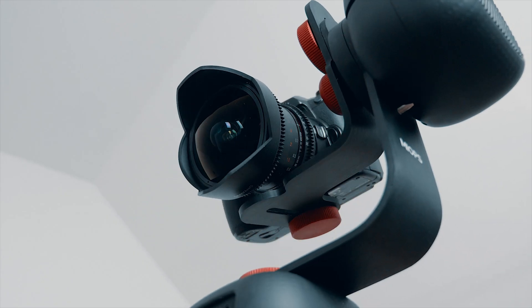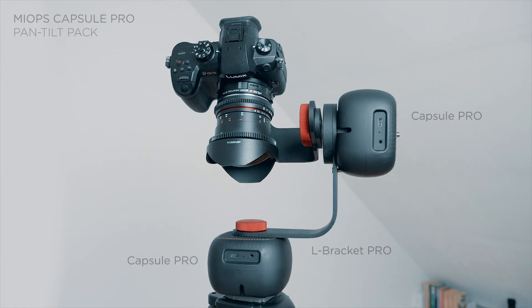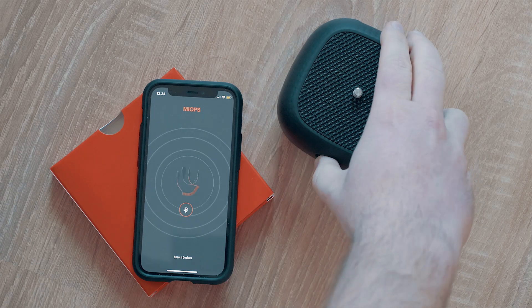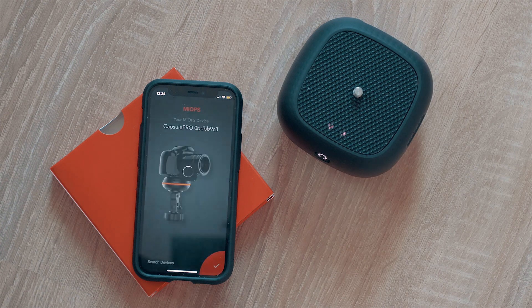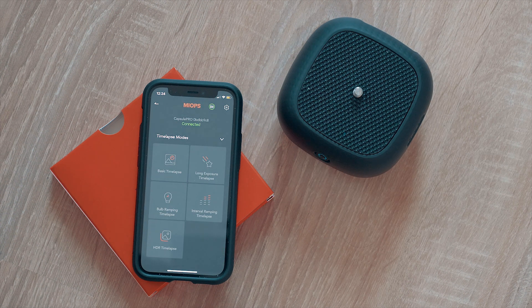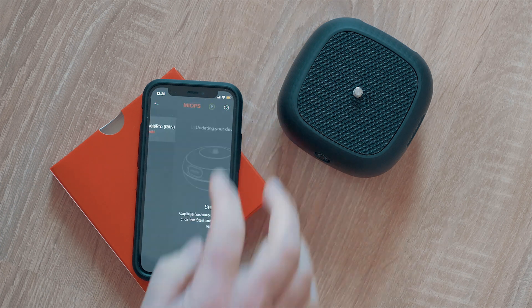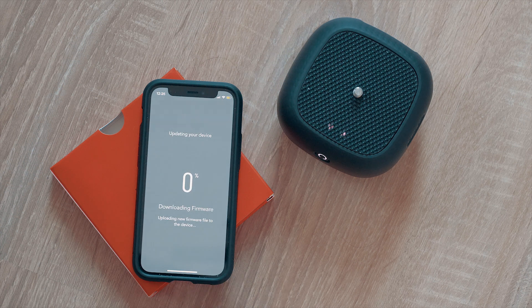I used the Myops Capsule Pro pan and tilt pack, with two Capsule Pro units and an L bracket. The capsules connect to the phone wirelessly using the Myops mobile app. Before the first use, you should run the firmware update, which goes quite quickly. After that, the app will automatically recognize your capsules and you can connect both of them.